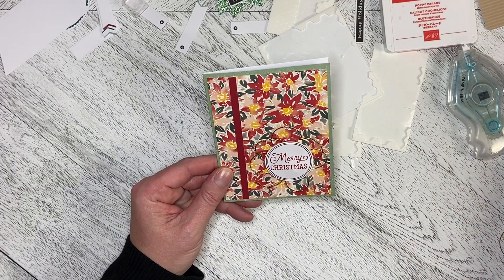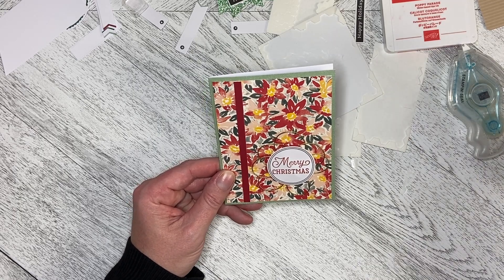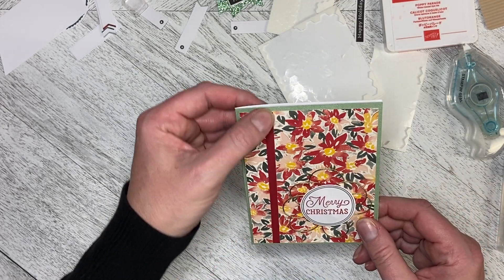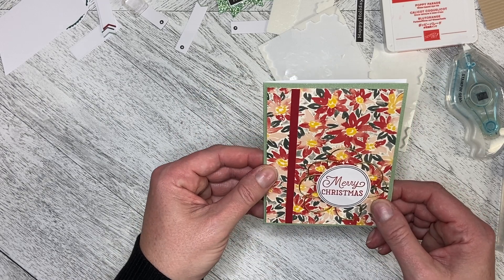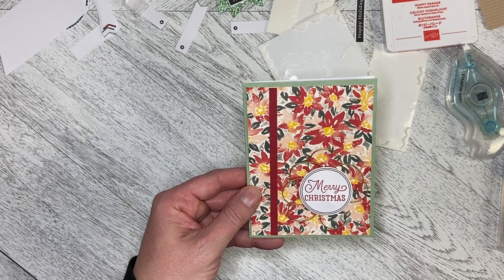There we have our alternate card for Throwback Thursday using elements from the 2022 November Paper Pumpkin kit. The DSP is Rings of Love, and I've used the stamp and elements from the Paper Pumpkin kit, along with a piece from the October Paper Pumpkin kit. Thank you so much for watching, and I've got one more alternate for you.